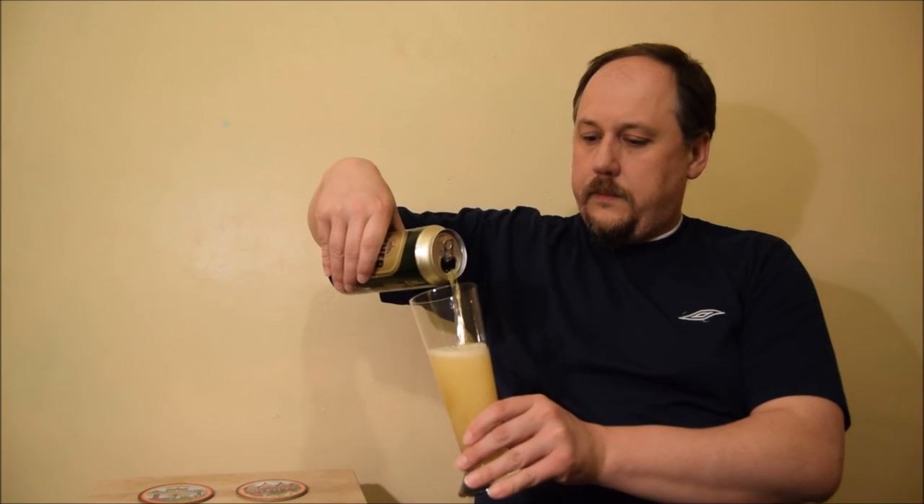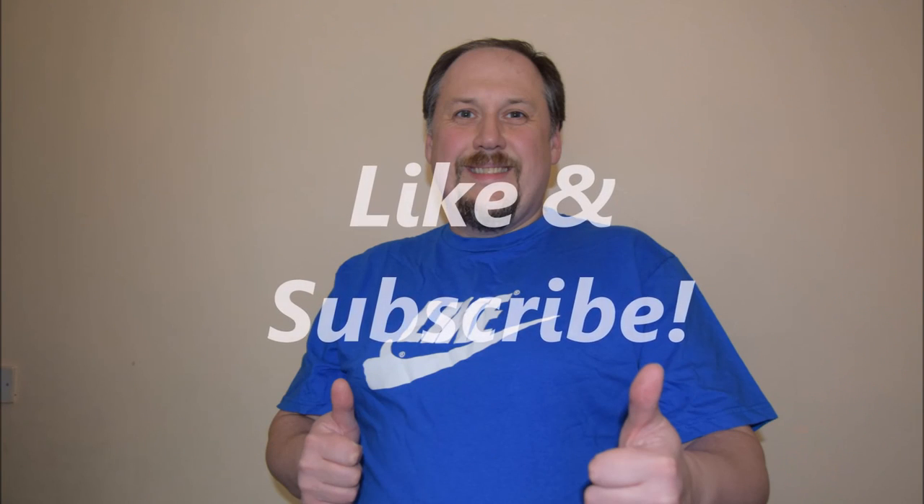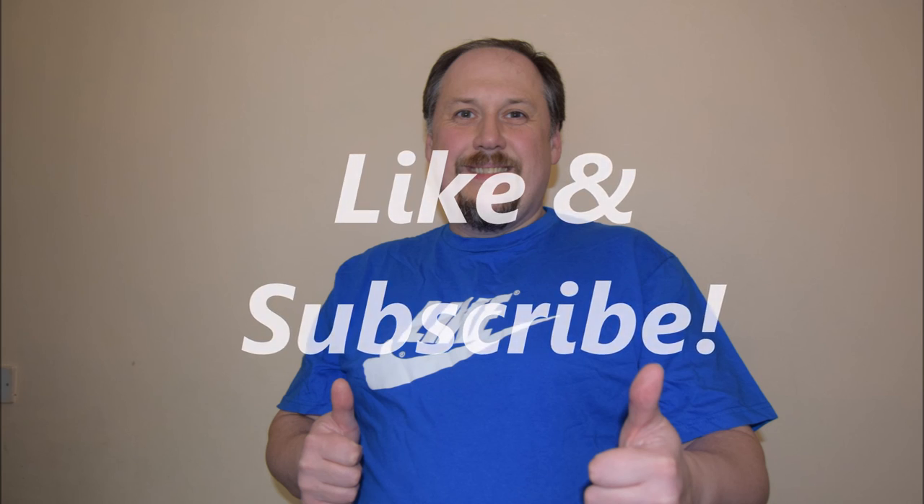Very good, very refreshing. Maybe not the world champion, but still quite nice. I think it's worth to try — if you can, just buy it and try. I hope you enjoyed this video as much as I enjoyed this beer. Please like it, please subscribe to the channel, and cheers — amazing, it's great!